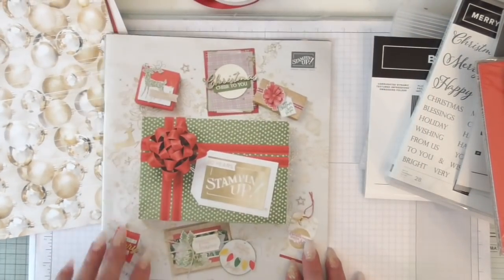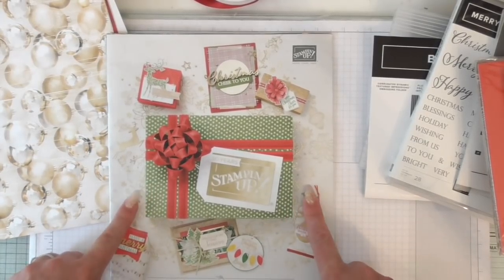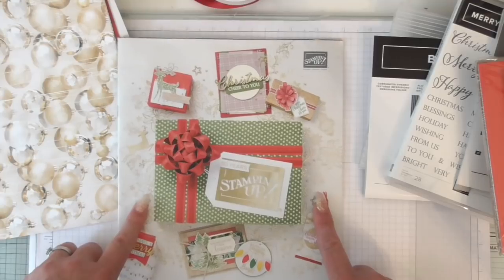So there you go - that is something very much to look forward to coming in September. Unless you sign up as a demonstrator, then you can buy it from the first of August. It's a very, very good reason to join up.